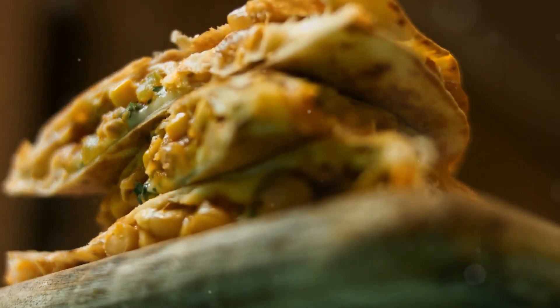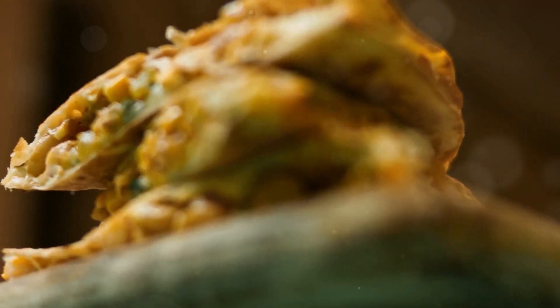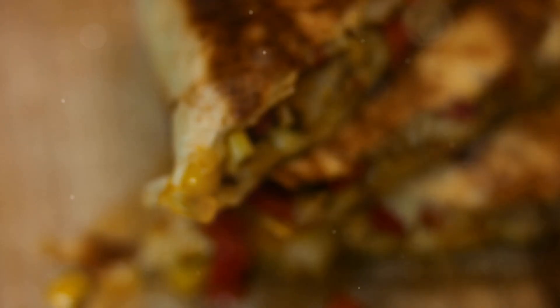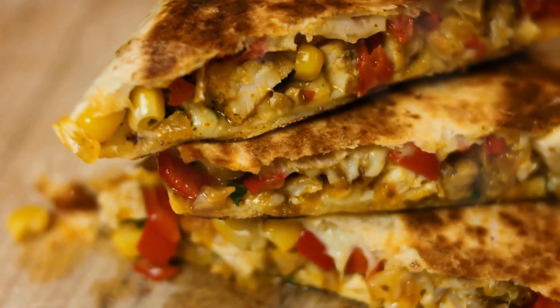These quesadillas make a great appetizer, snack, or even a main course. Enjoy them hot and fresh for the best taste. And there you have it — delicious and easy quesadillas that everyone will love. Happy cooking!